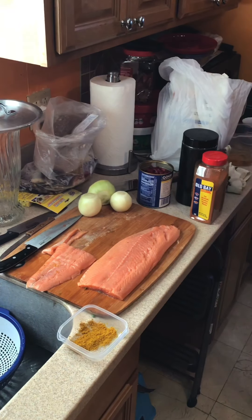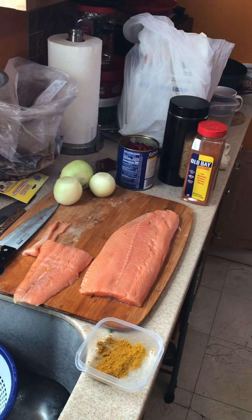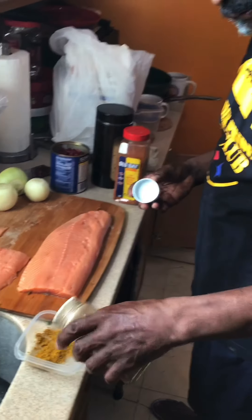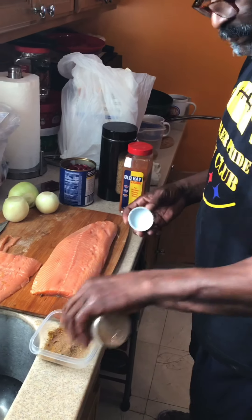When you buy seasonings, don't buy seasoning salt. Buy everything separately and mix it together. When you buy seasoning salt, it has salt in it — MSG or whatever — and it's going to make the food salty.